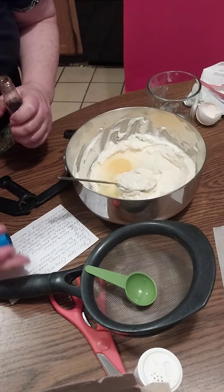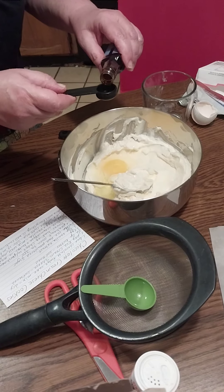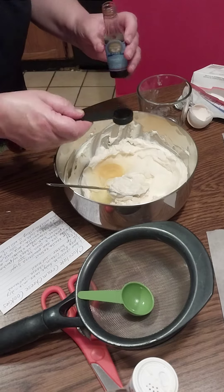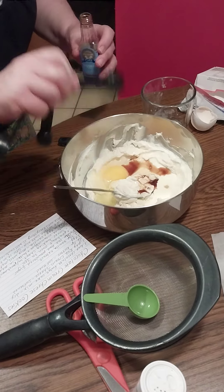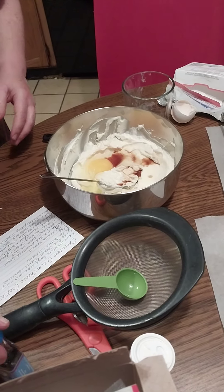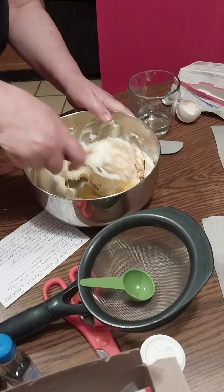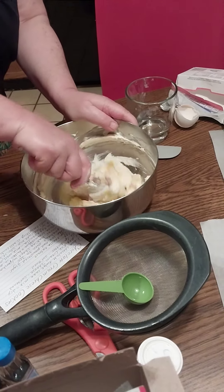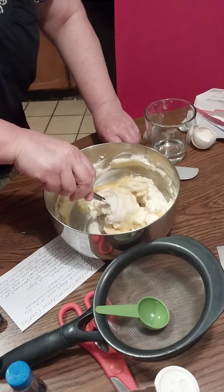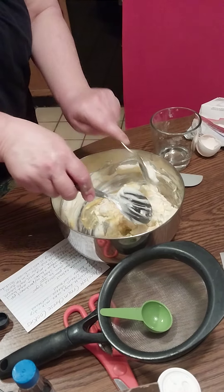This chocolate cream cheese cookie recipe I found randomly online on more than one site, and I think it's just right for the holidays. I like the versatility — I can use vanilla white cake mix, strawberry cake mix, chocolate fudge cake mix. I mean, you can really go for it!